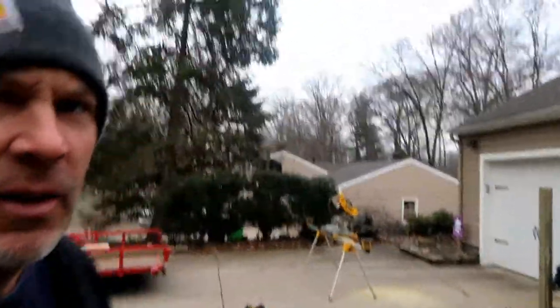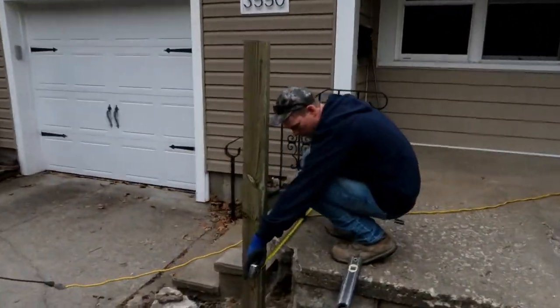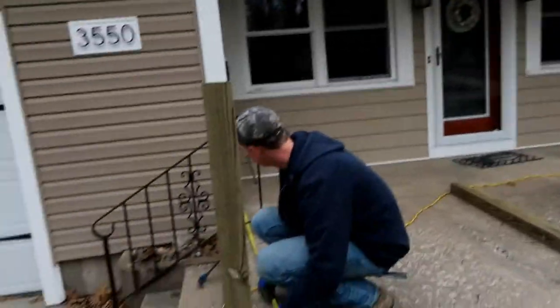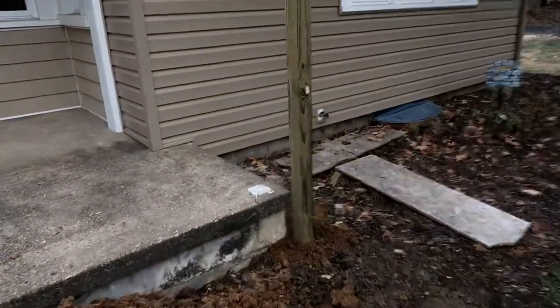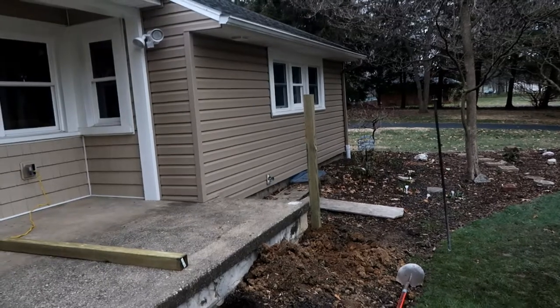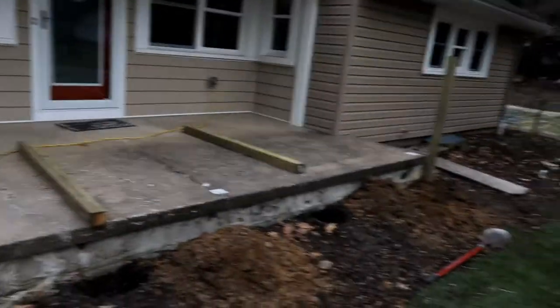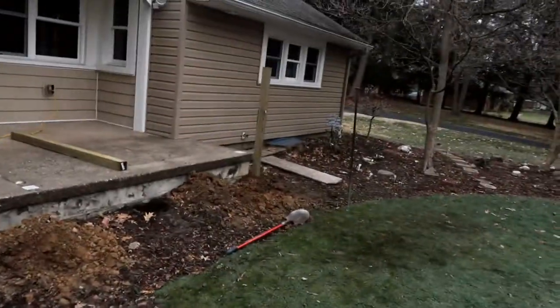Good morning — welcome to another brisk morning, day two on the porch build. Luke's already got a post in. We're measuring off the house, finding out the original stoop measurement — it's out about a half an inch. We went to the farthest outside post first, set it, and the concrete set up real nice. The post is cut and extends at least three feet above the finished deck level.